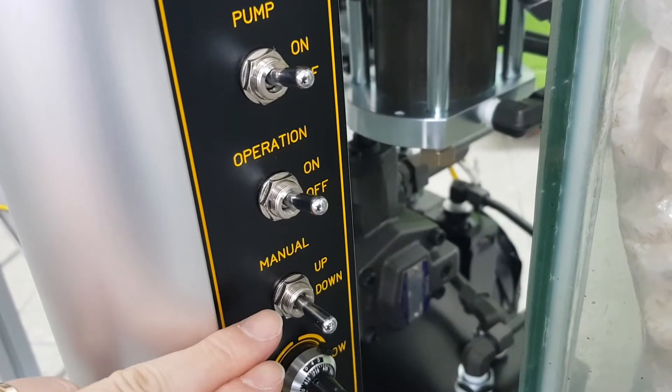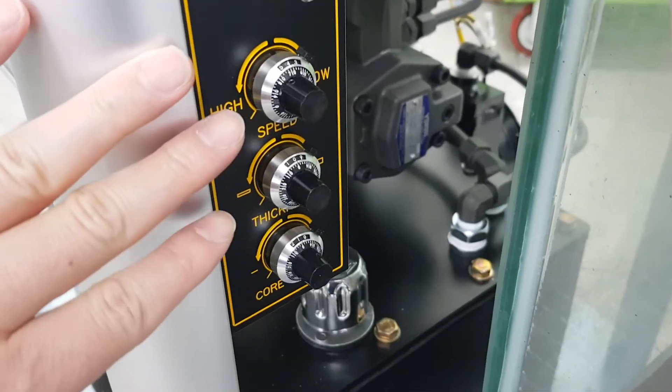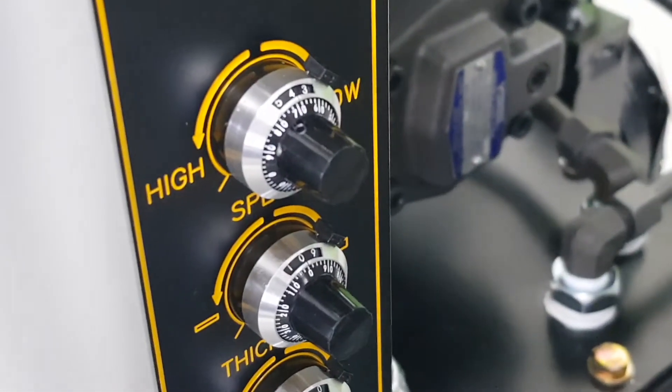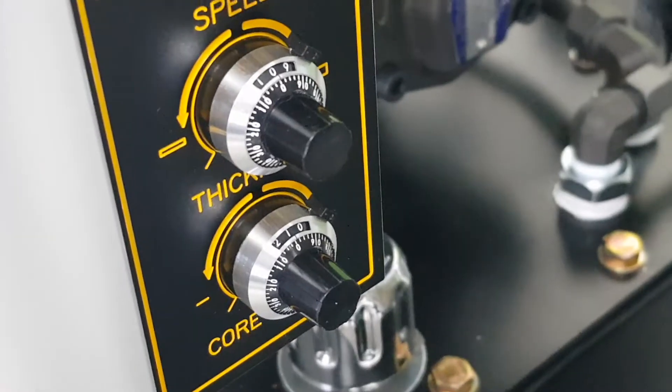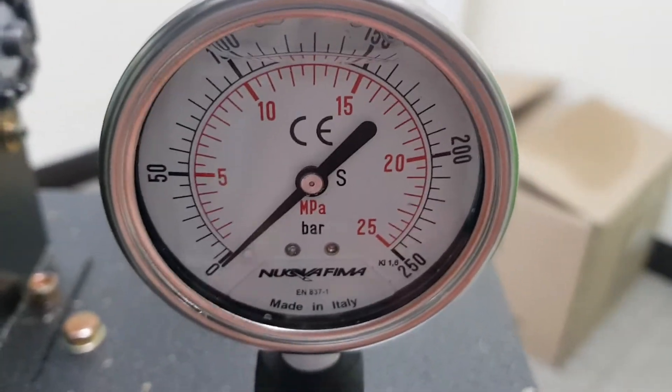You can move the mold up and down manually using this. And there are three control dial controllers. The first one is speed: 4.7. Thickness: 0.0. And temperature: 1.0.